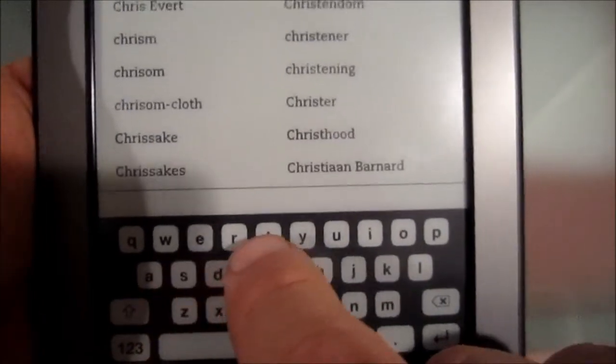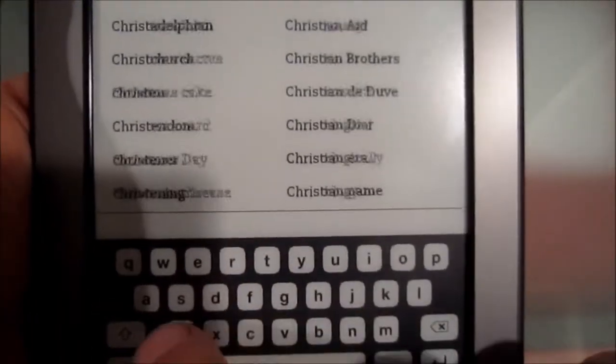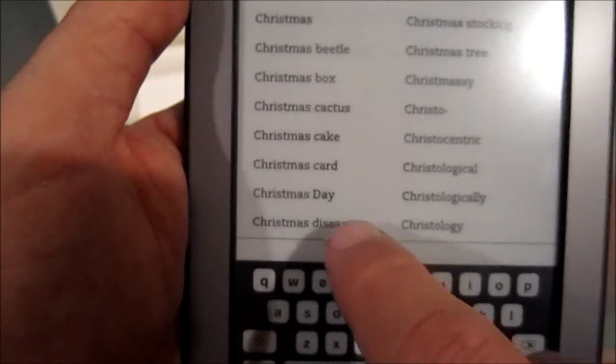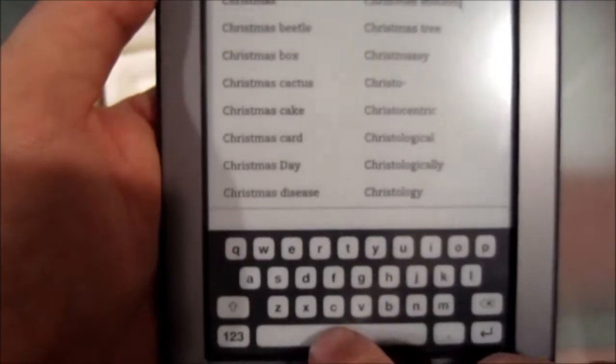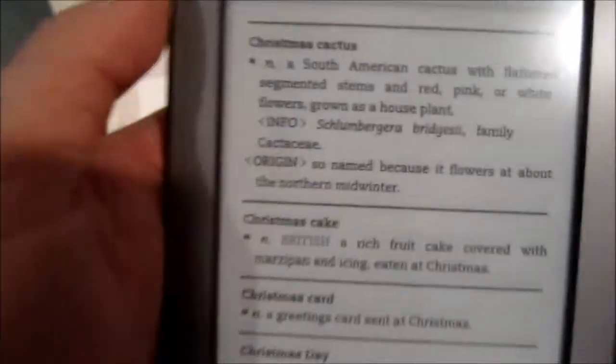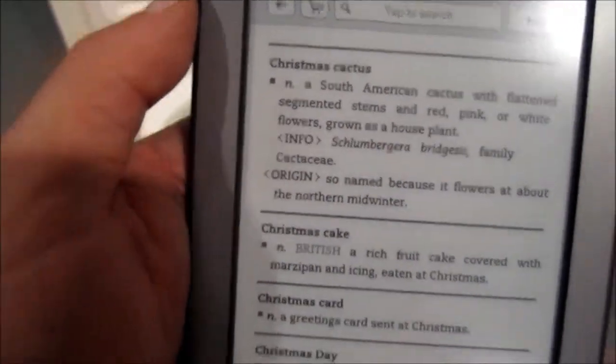Let me type in... Christmas. And these are all the things it came up with. Christmas cactus. See? Very nice.